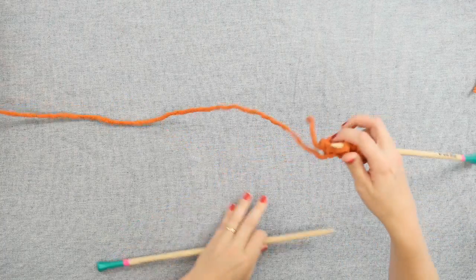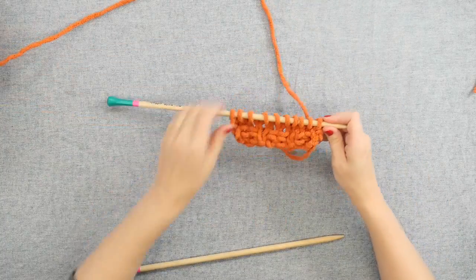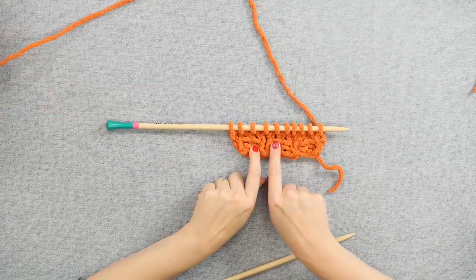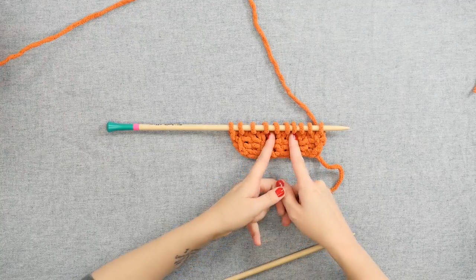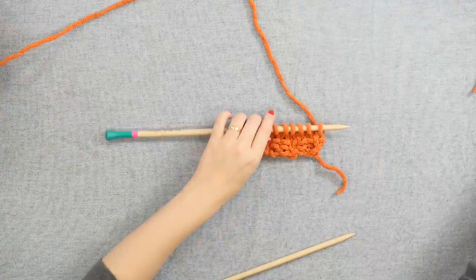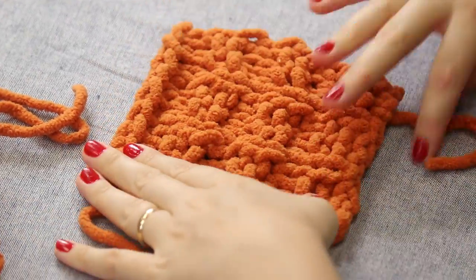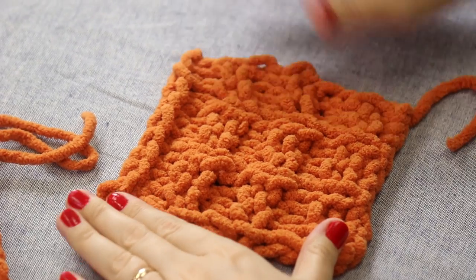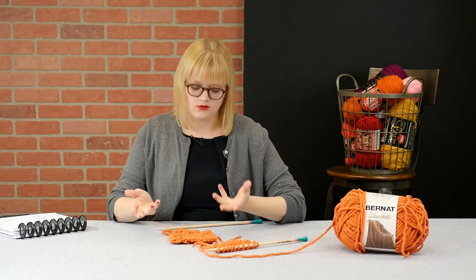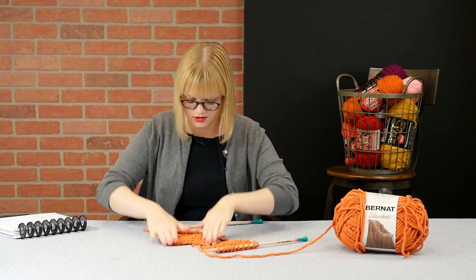So looking at our work on the right side, we will notice that we've got three sets of purl bumps right here, interspersed with a row of vertical stockinette stitch, breaking it up. If we look at the bigger swatch, you can see where this stitch gets its name — the waffle stitch. You've got all of these little peaks and valleys, just like a waffle you would eat. Leggo my Eggo and whatnot, with the waffle stitch.